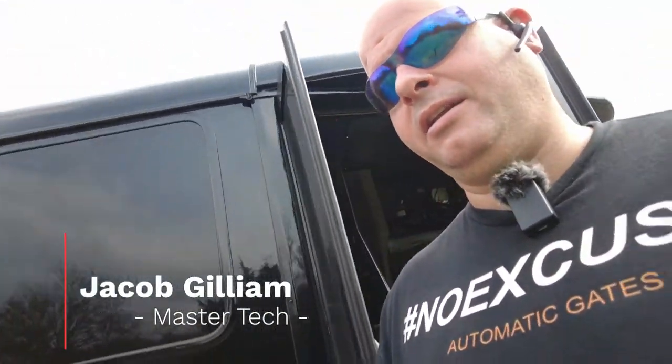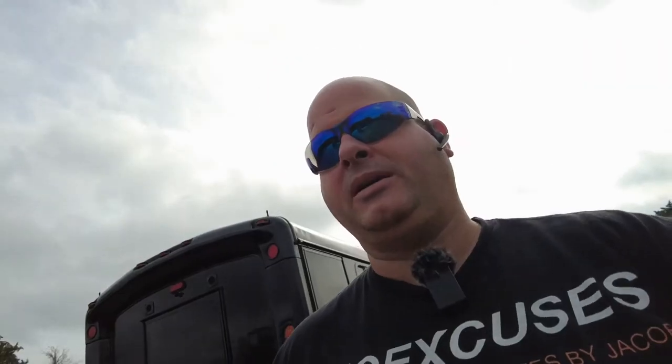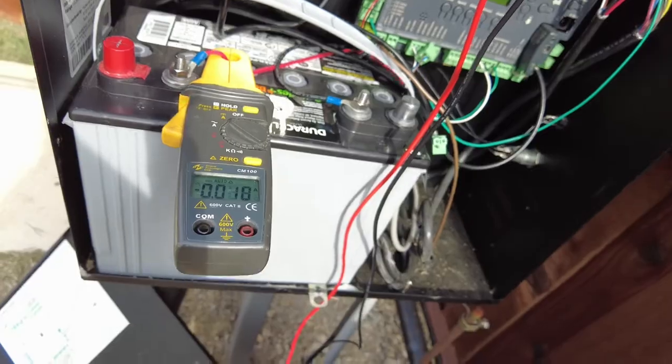Let me show you why you need a clamp amp meter that measures milliamperage, especially on solar systems when you're trying to chase down power draw. You're drawing down your battery system and everything seems to be in order. It's important to basically trace down the amperage use, and that's where a clamp amp meter comes in handy. Here's my clamp amp meter — I can't live without this thing.